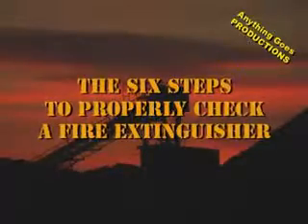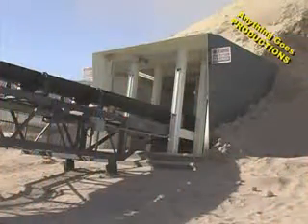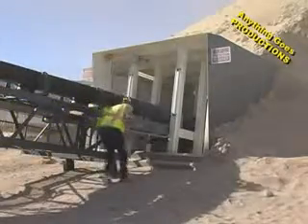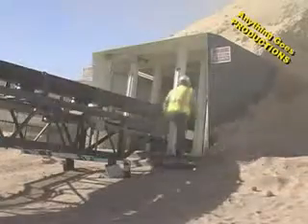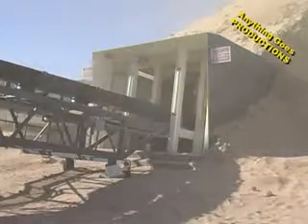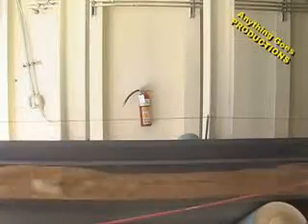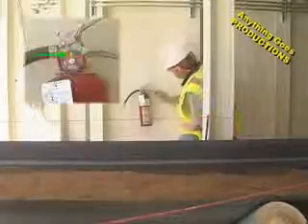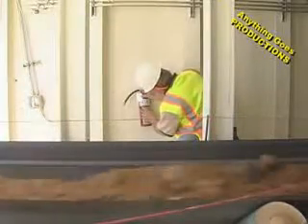The six steps to properly check a fire extinguisher. Today we're out at our Luzerne rock plant to do our monthly inspections of fire extinguishers. MSHA requires that we check fire extinguishers on a monthly basis and replace any that might be damaged or discharged. The six steps to properly check a fire extinguisher include Step 1: read the gauge. Step 2: check the tags.